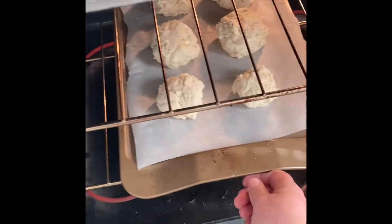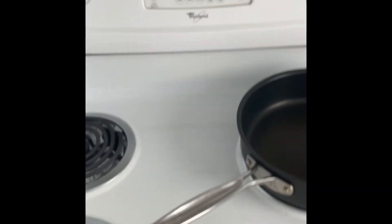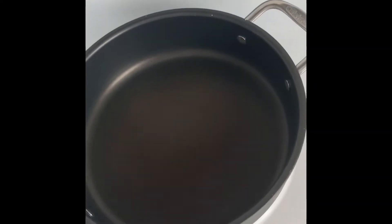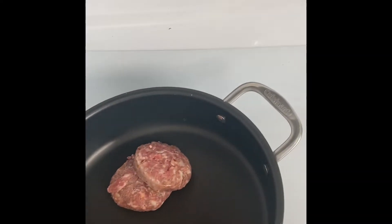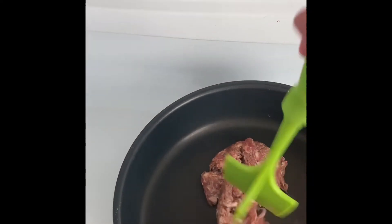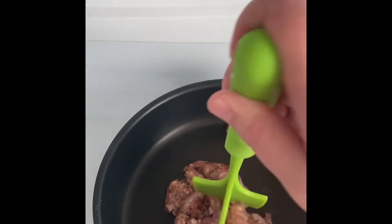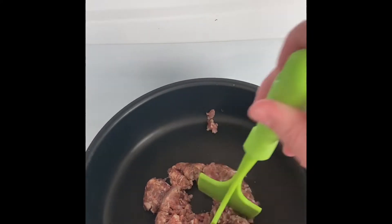In they go. They will bake for about 10 to 12 minutes. Meanwhile, I have my skillet heating up and I'm going to add my sausage and break it up with my meat masher. We'll let this get brown and then add the other ingredients, which is basically flour, salt, pepper, and milk.